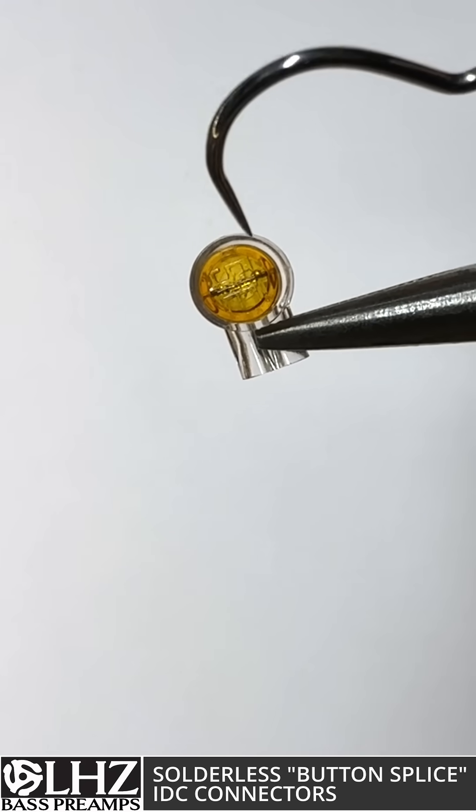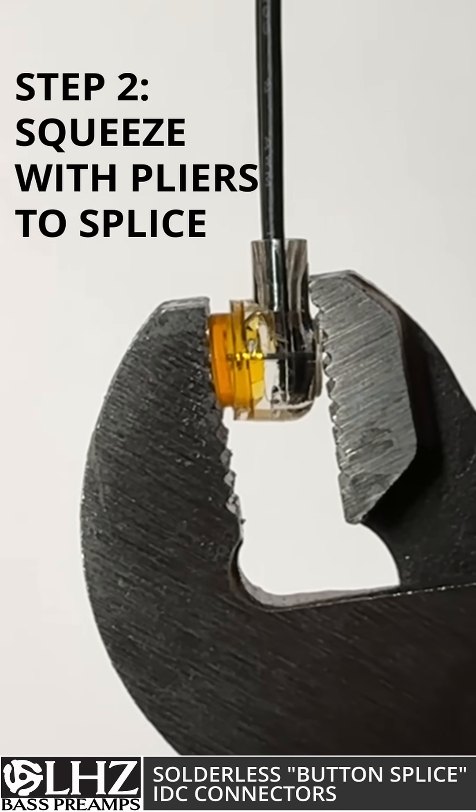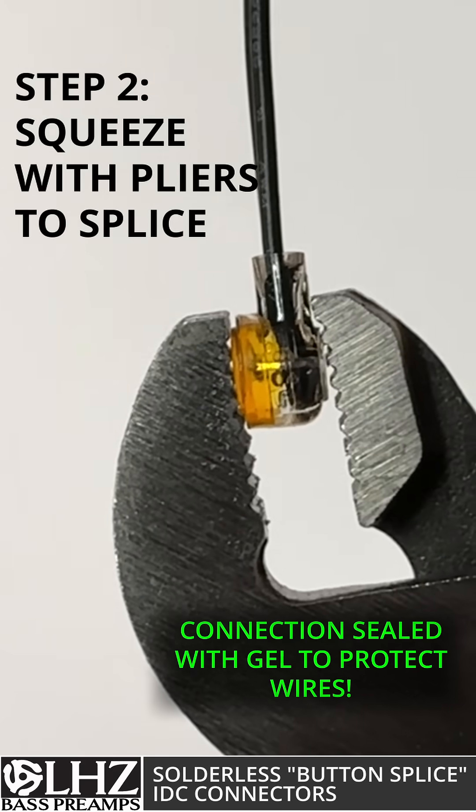If we look carefully we can see that there's a metal blade with a split in the middle. When you press the button down, that blade comes down, cuts through the insulation, and makes contact with the conductors, thus bridging the wires together.